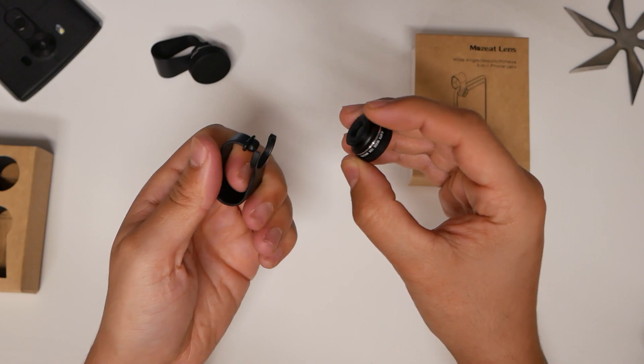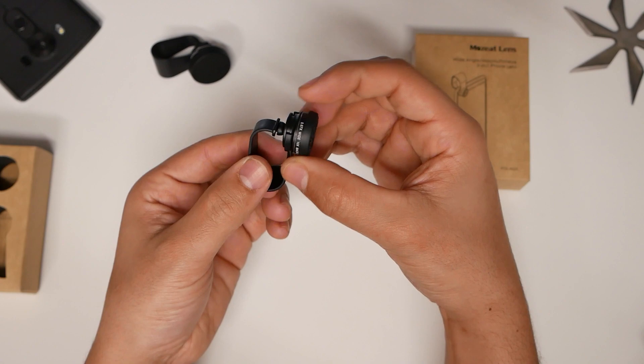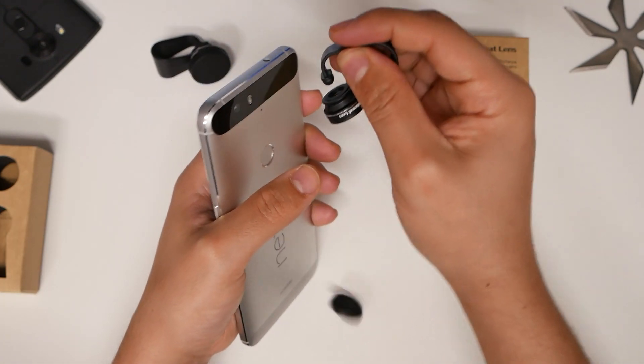You can actually interchange them and put different ones on. This is the whole entire lens fitted in here, and it clamps right in. You will see that we have a little clamp-like device here. You simply stretch it out.